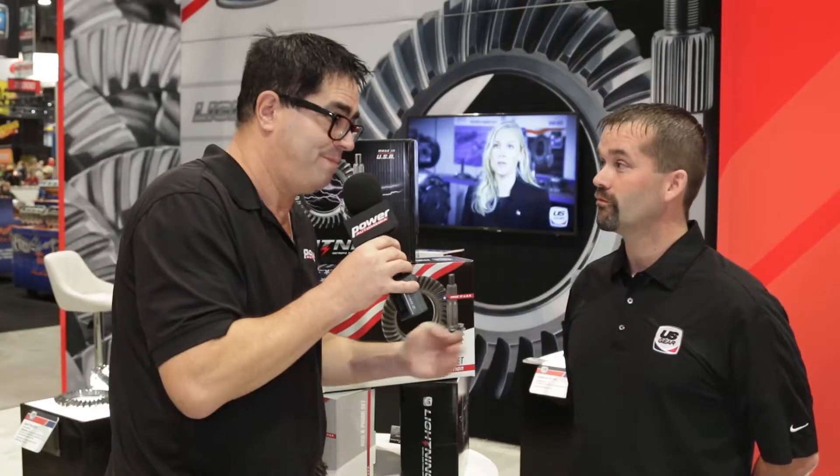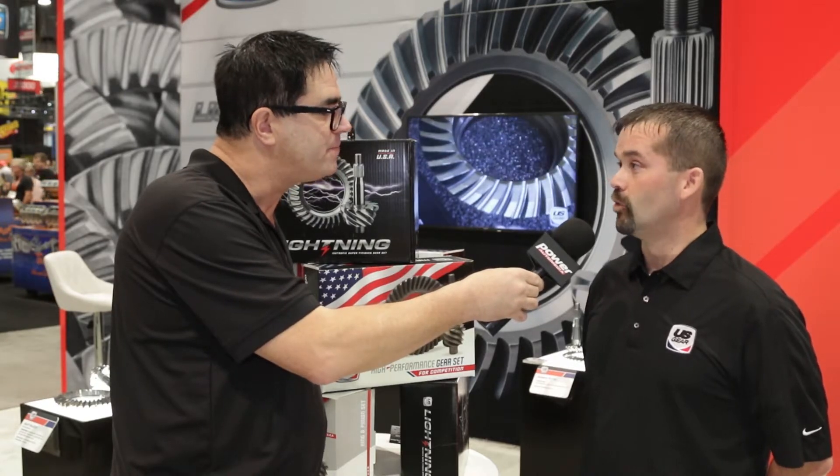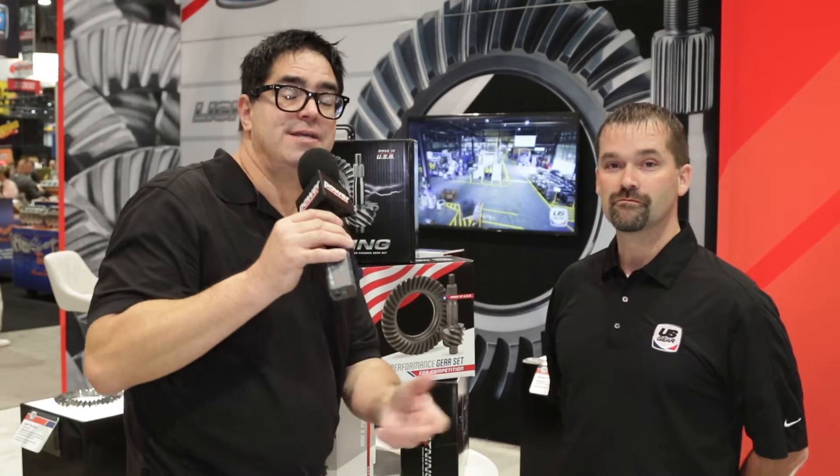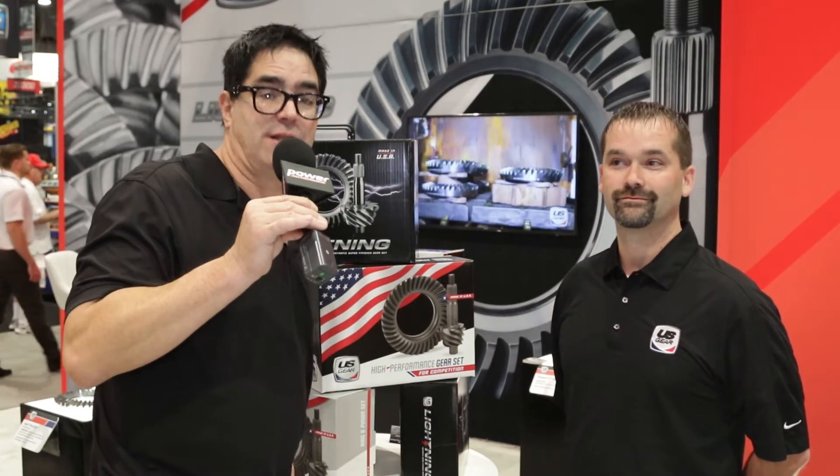Good stuff. How can our viewers learn more about U.S. Gear? Well, we've got a website — you can go to www.usgear.com for more information. Well, there it is: U.S. Gear taking the fear out of changing your ring and pinion in your car, thanks to the Lightning Series.